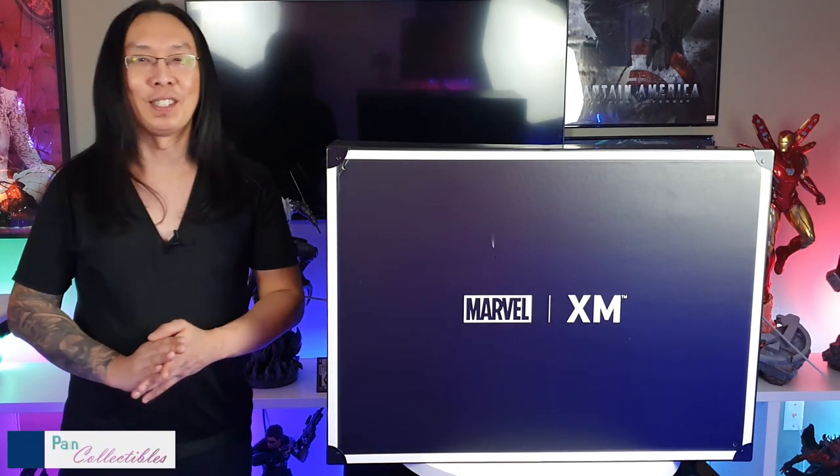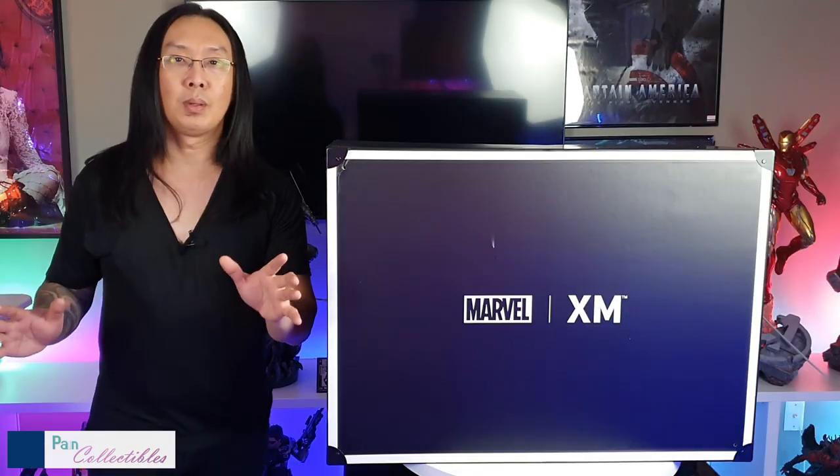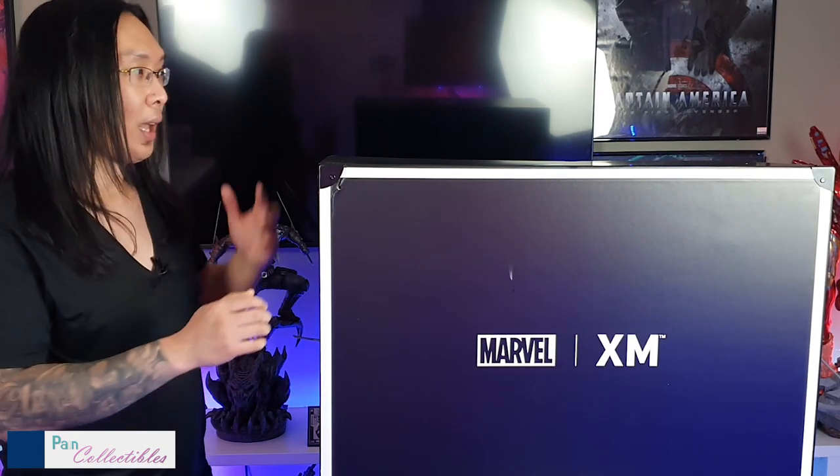Welcome back to Paint Collectibles, everybody. We have another one of my favorite suitcase boxes to open — it is none other than another XM suitcase box. This is XM Rogue, number 33 out of 899. Not too many people have this yet; I've only seen maybe one or two people post their photos, so I don't think anyone's even done a video review. I think I should be first, but we'll see. This one's a sleeper, man — it's December 21st here in the U.S., basically Christmas.